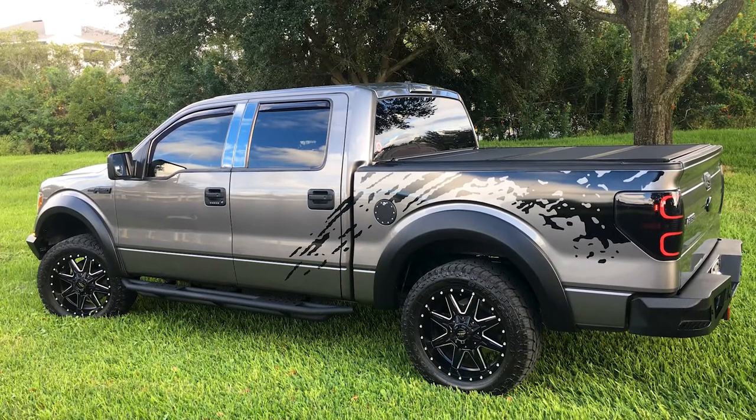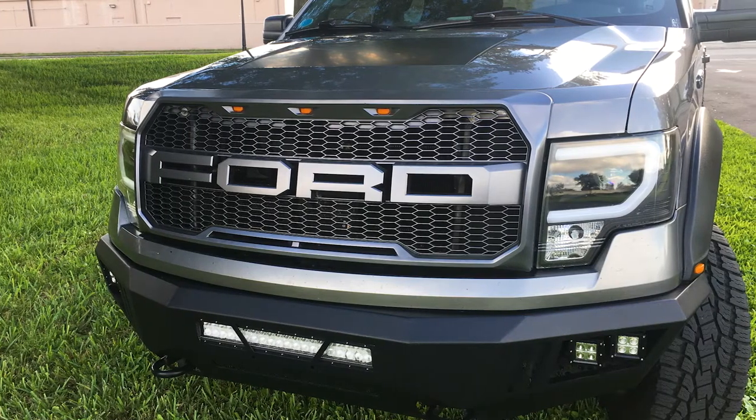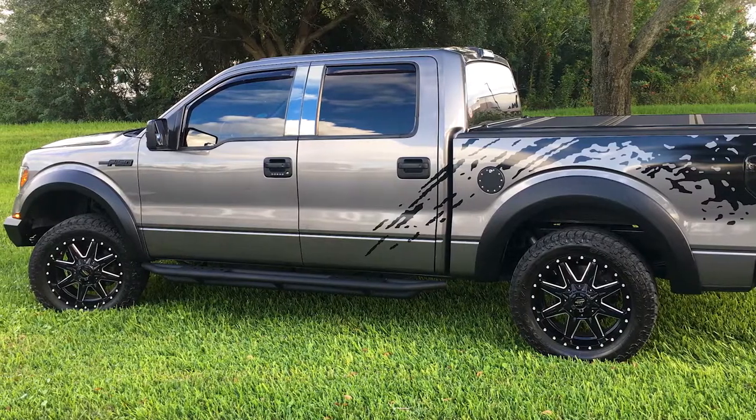Now today, we have a man named Dana from Orlando, Florida. Dana's got a 2010 4.6 truck that's been all over the road — about 300,000 miles on this thing. But believe me when I tell you guys, he's taking great care of his truck, and it looks brand new.